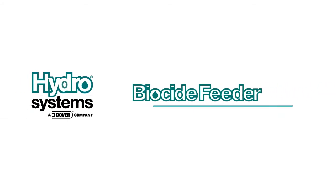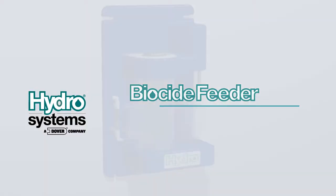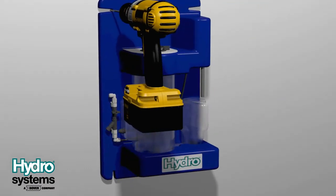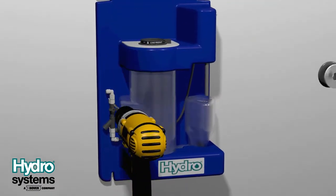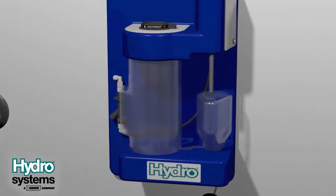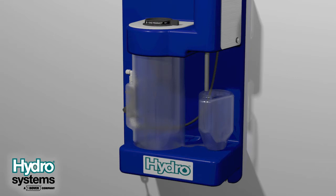Welcome to the HydroSystems Biocide Feeder Setup Demonstration. To begin, use a 9.32 inch drill bit to drill holes for the four wall anchors. You can use the mounting panel as a template. Be sure the mounting panel is level before you begin.